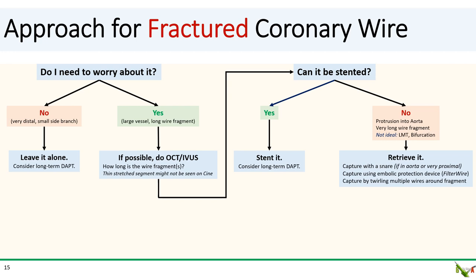Third, you can try wire twirling. The idea is to pass multiple wires — usually three or more — and twirl them around your wire fragment. Once the wire fragment is nicely intertwined with your wires, you then pull the whole thing back as a unit. Sometimes using a guideliner to slide over the intertwined wires before pulling is useful. If you are able to successfully capture your wire fragment, I then suggest doing a follow-up OCT or IVUS to make sure everything is out and that there was no dissection. You can place a stent if needed at this point.